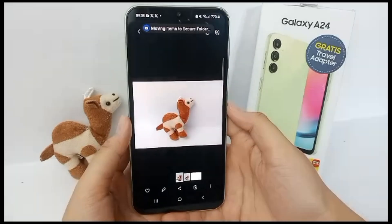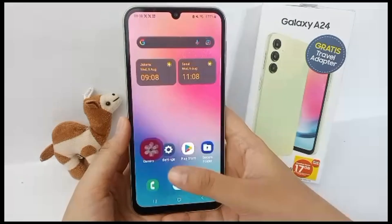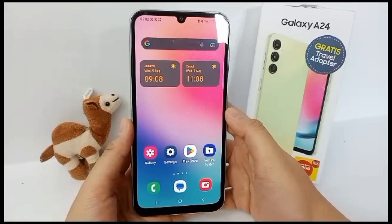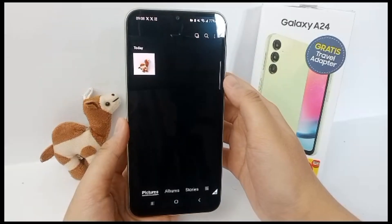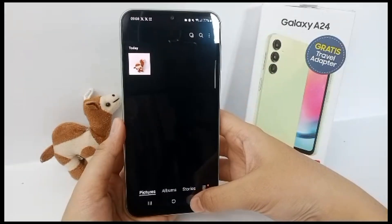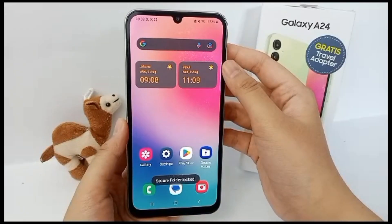The picture will be moved to Secure Folder. To check it, open the Secure Folder, go to Gallery, and your photo will appear there. Then you can lock and exit.